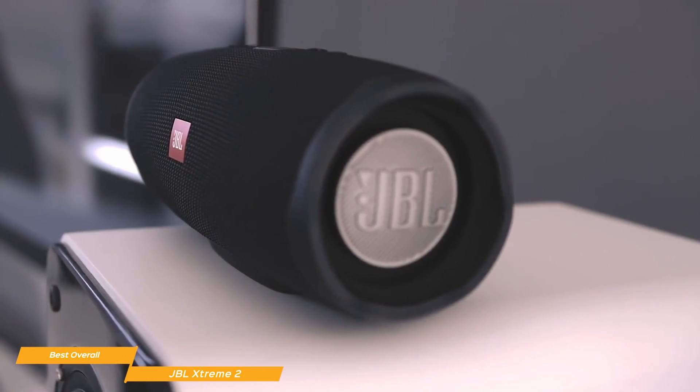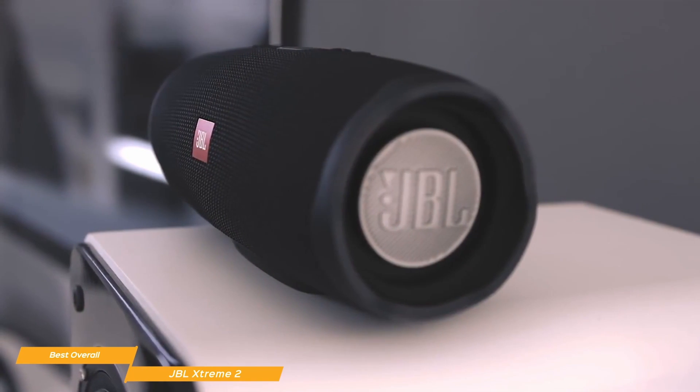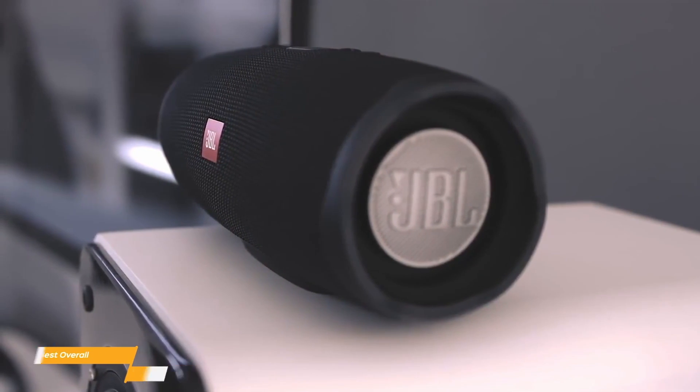The JBL Xtreme 2 is for party people. If you're the kind of person that brings a speaker to the beach or to a barbecue, then the Xtreme is going to check off most of the boxes you care about.